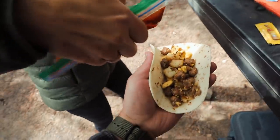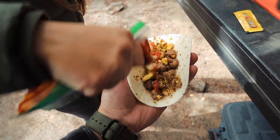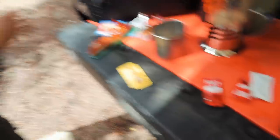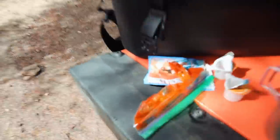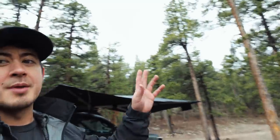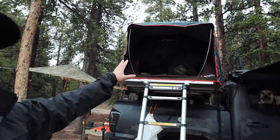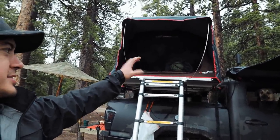This is a sriracha that I actually just put into a Ziploc bag and then cut the corner, so we have a little packet — you don't want to bring a whole bottle, that's another method. So normally when there's not an impending rain storm, I'll leave the tent open, all the windows open, to let it air out in there, because there's a lot of built-up condensation from sleeping and exhaling all through the night.